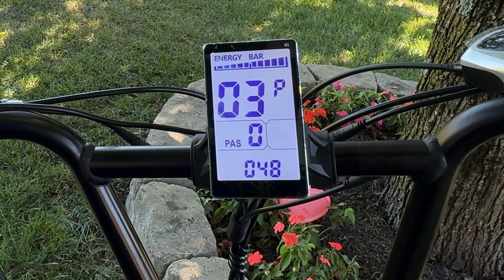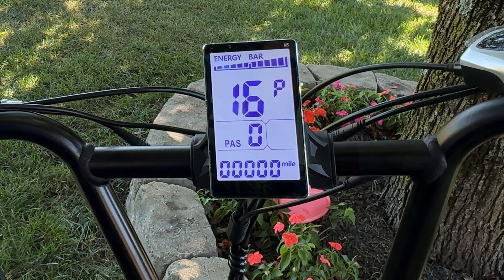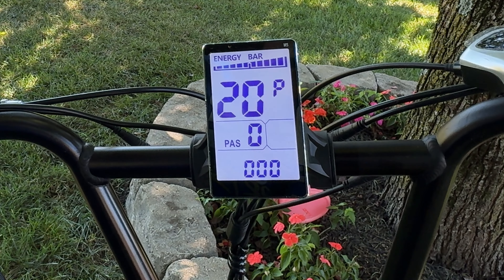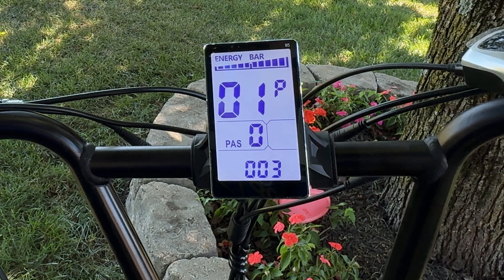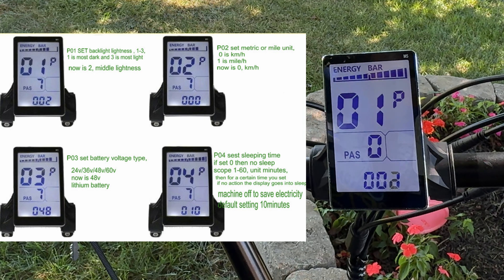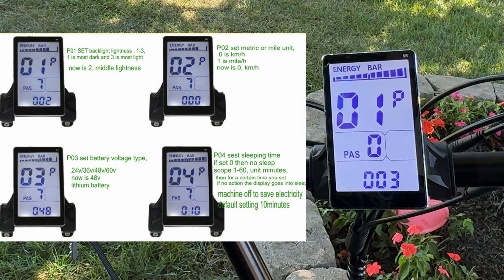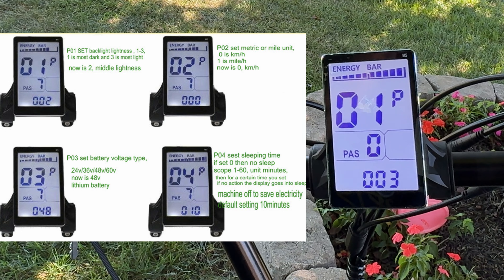I want you to save this video so you can reference it back, because I'm going to put a picture of what each one of these settings does so you can truly customize your e-bike. Setting one is the brightness. If you're riding at night, level one gives you a little bit longer battery life, but if you're in bright light and need a brighter backlit display, go to level three.